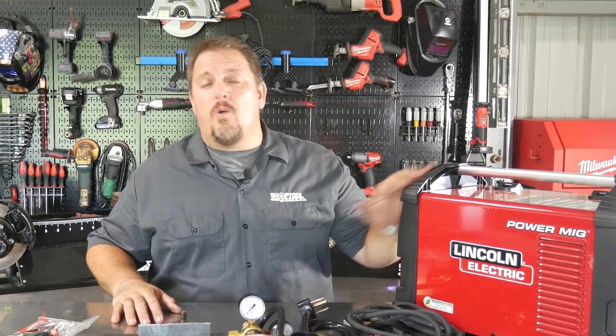The intuitive controls on this Lincoln Welder will have you running beads in minutes. I'm Tim Johnson and this is Shop Tool Reviews.